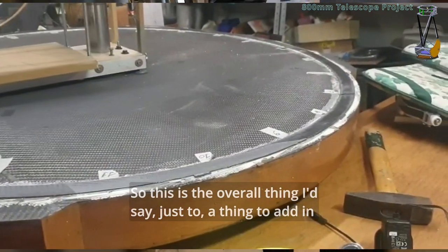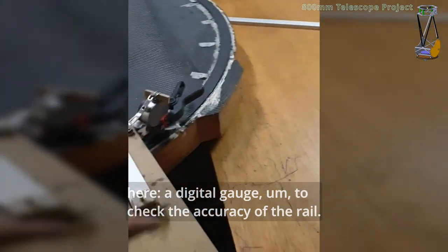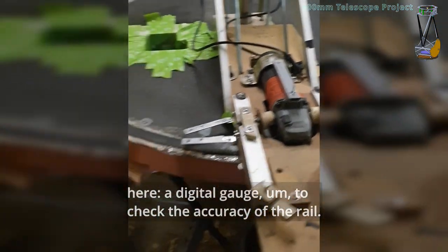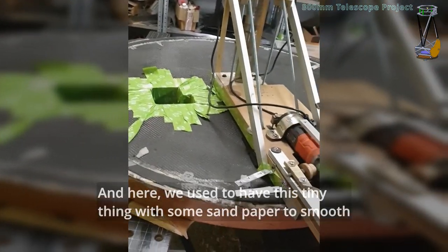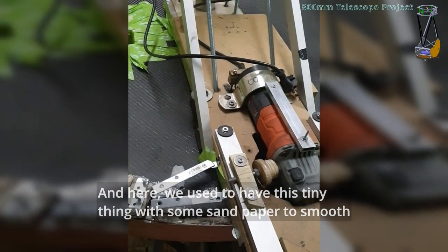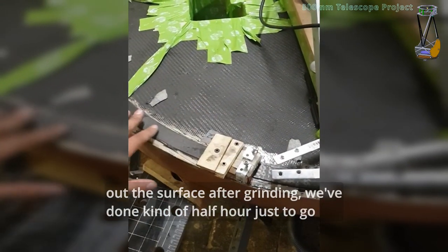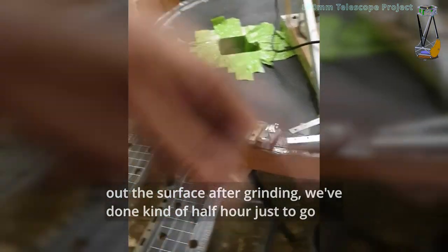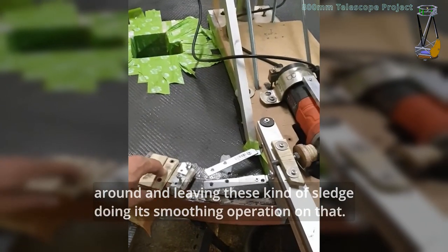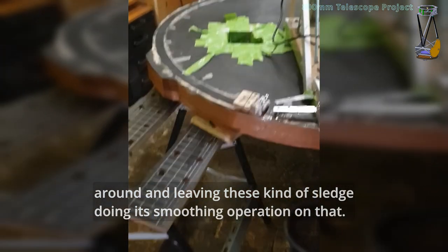I'd say just add a digital gauge here to check the accuracy of the rail. And here we used to have this tiny little thing with some sandpaper to smooth out the surface after grinding. We've done about half an hour just to go around, leaving this kind of sled doing a smoothing operation on that.